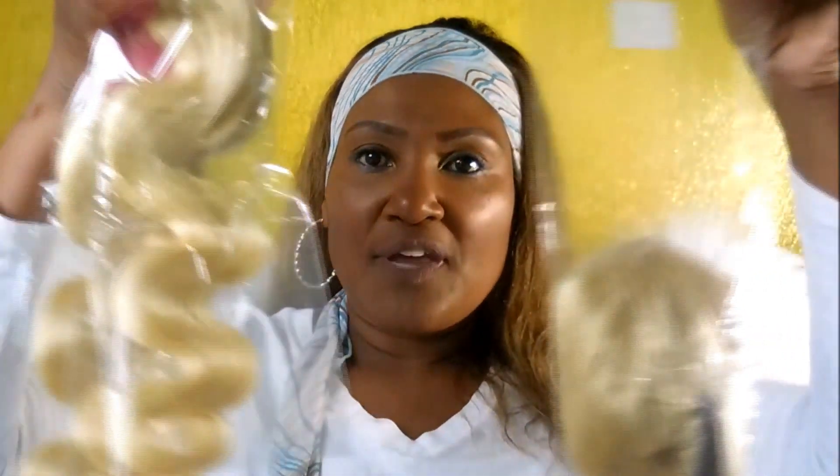Let's get right into the unboxing. Here's the DHL package — as you can see, I have not opened it yet. There should be three bundles in here and a 16-inch lace frontal. First things first, we've got these little curlers — too small for me — and here's the hair.